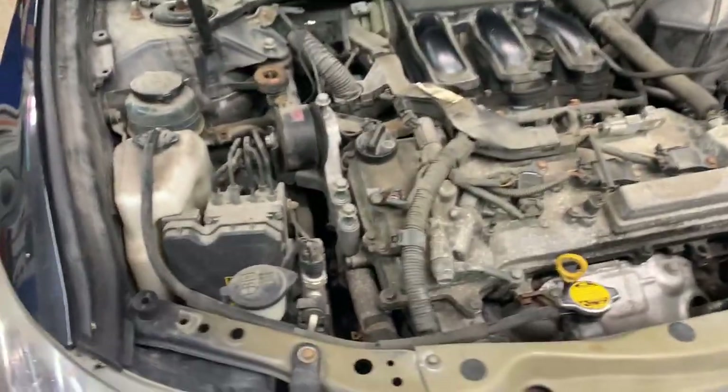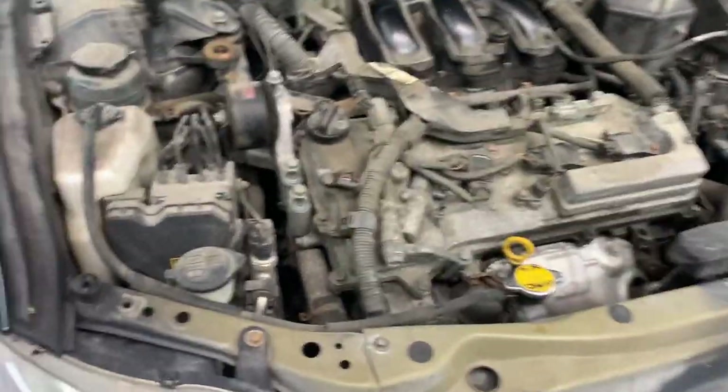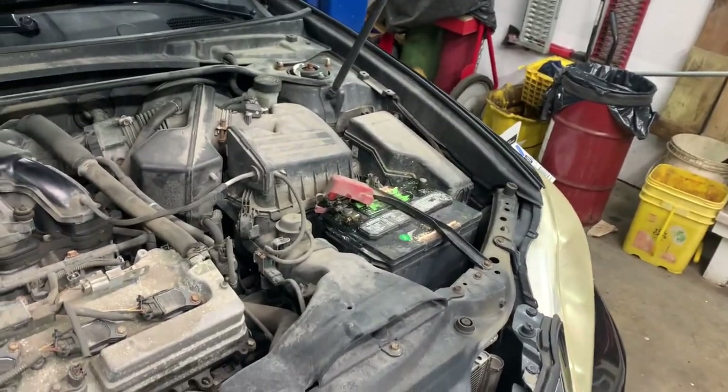2008 Lexus ES 350 with a 3.5 liter, water pump replacement. What you want to do is disconnect your negative battery and remove your engine cover.